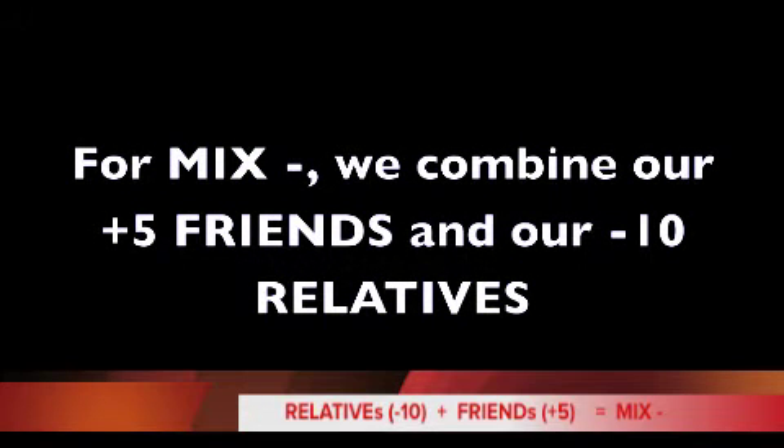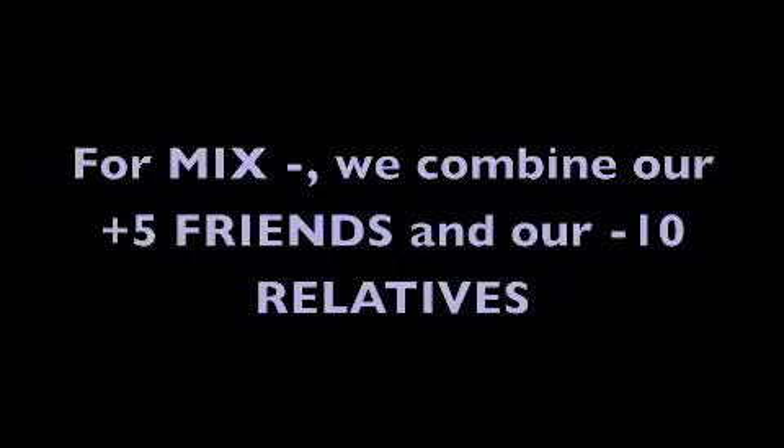Before we start, let's review our friends and relatives. For Mix-Minus, we combine our plus-5 friends and our minus-10 relatives. Let's review our plus-5 friends formulas as they appear on the screen. Say them at the same time.